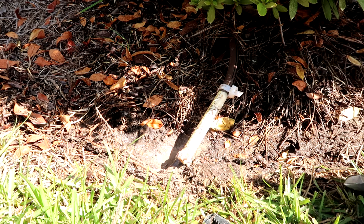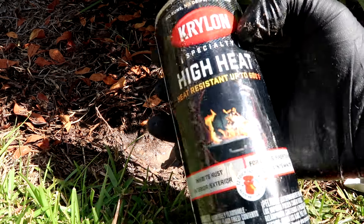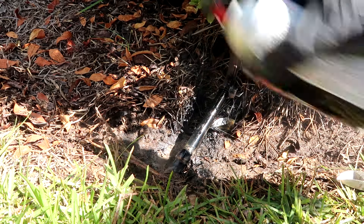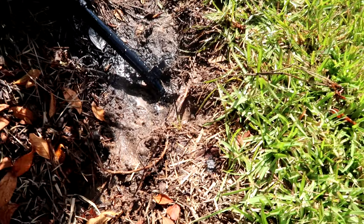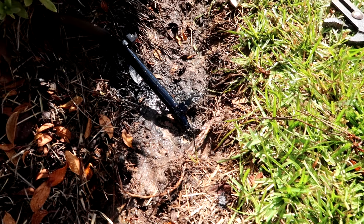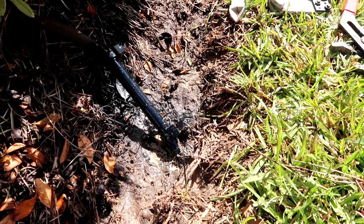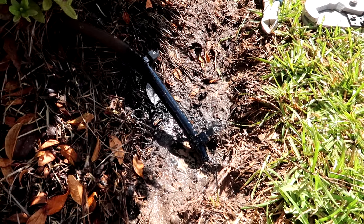Oh yeah, that's in there good — that's not going anywhere. Just pop it with a little high heat so it doesn't stick out. There we go. That's how it looked before I got here when it was whole. Weed eater came along and cut it. So that's what you can do — a half-inch PVC into the pipe, cinch it down with zip ties or the metal cinchers.